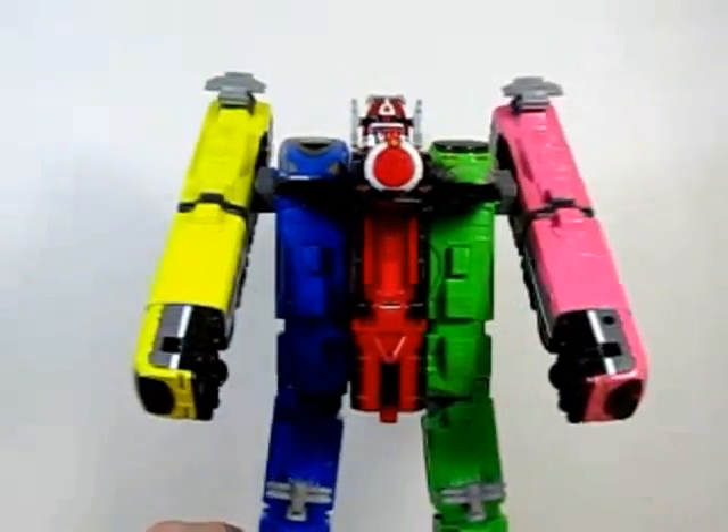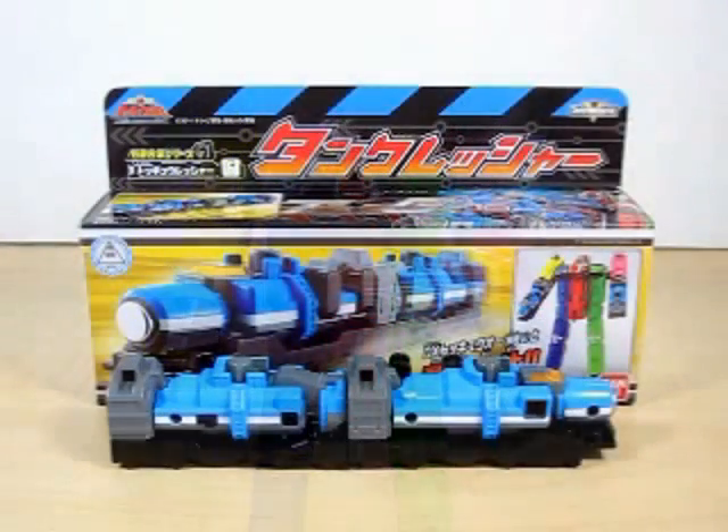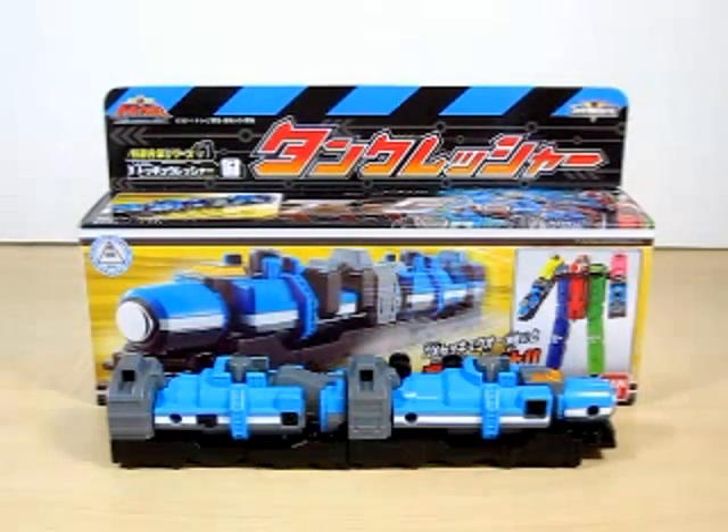It makes Tokyo look like a boxer, pretty much. I really really dig Tank Rusher's design — it is really really nice. I love the color they chose for this Rusher and I really do like the combo it does with Tokyo, making Tokyo look like a boxer. I do highly recommend this Rusher to you guys.